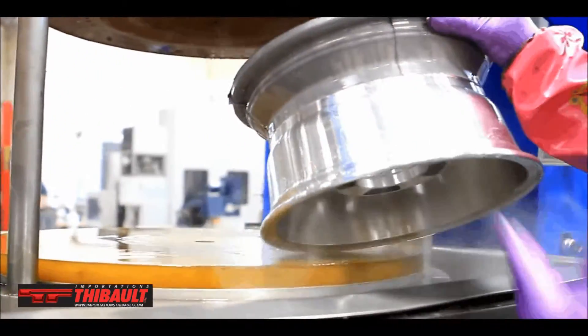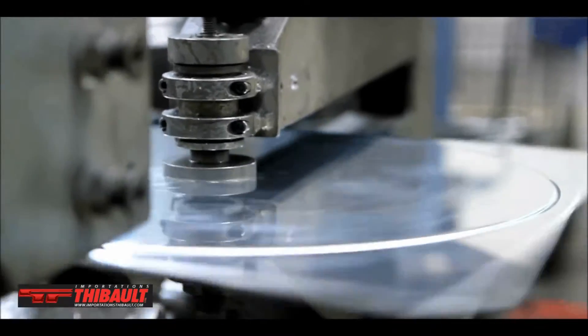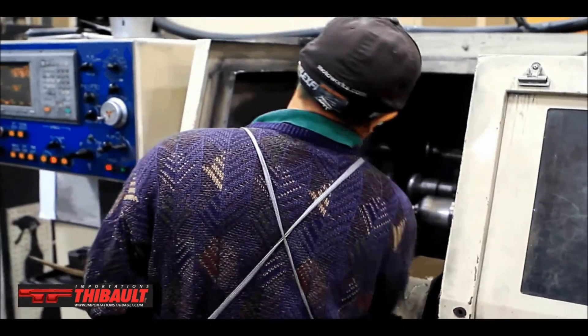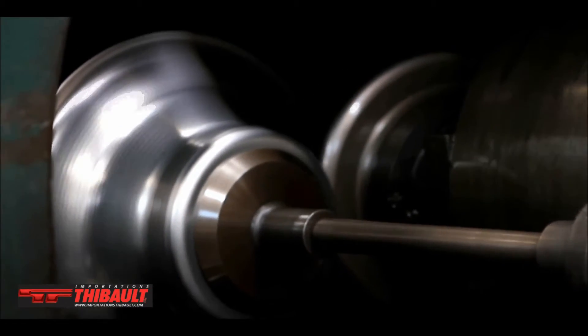The spun aluminum wheels are done considerably different. We start with just a sheet of raw aluminum that's in a very soft state and we spin it against tooling and we make halves. All your spun wheels start off as halves of wheels that we spin into whatever design we want, then heat treat it, weld it, and it gets powder coated.